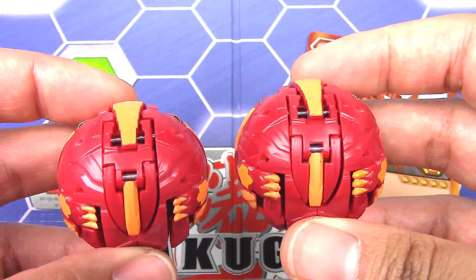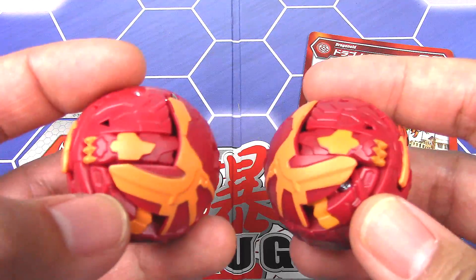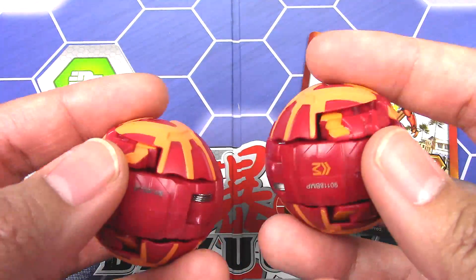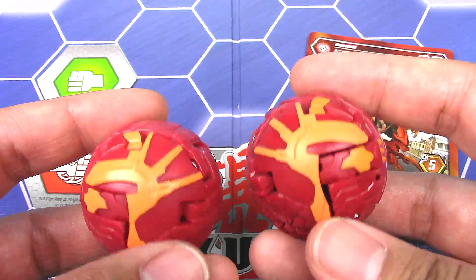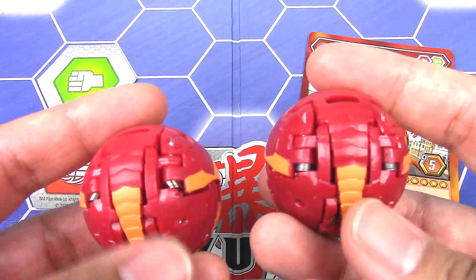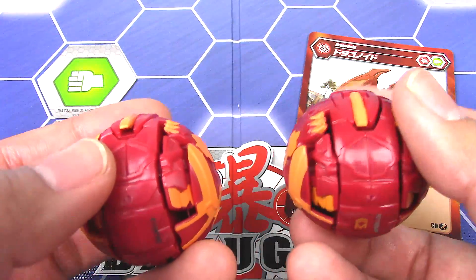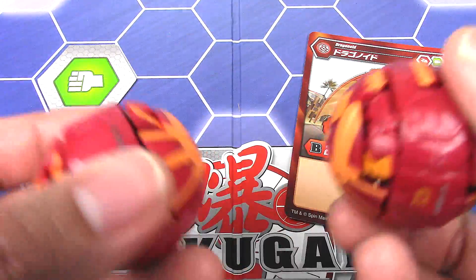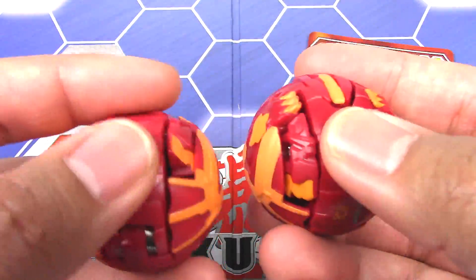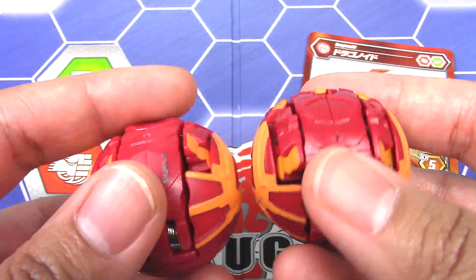A quick comparison to the Spin Master version — pretty much the same. You don't really see much difference except for paint variation, which happens — a little bit of paint smudges here and there. Overall they are pretty much the same Bakugan. So there's really no reason to buy the Japanese version unless you just like it. That's pretty much it for the comparison of the two Bakugan — pretty much the same.